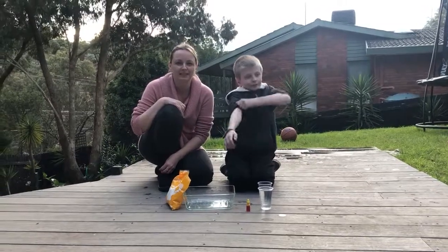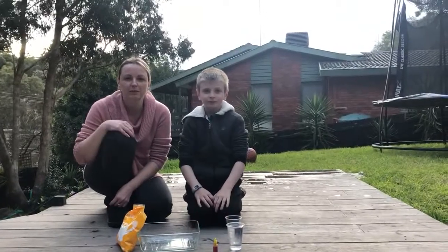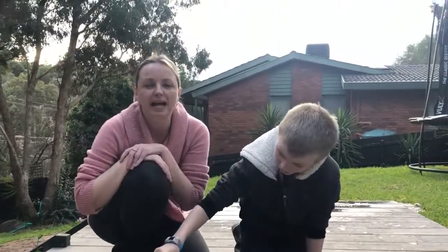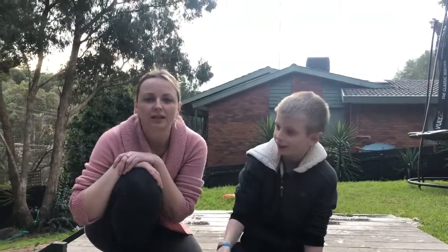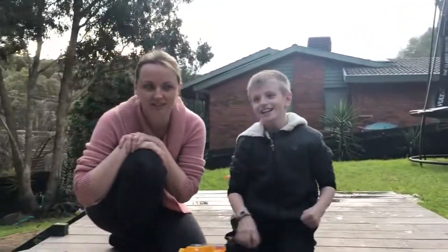Hello Blossoms and welcome back to Science Week. I have another fun experiment for you. We are going to make a kind of goop that's called oobleck. This is Dean's favourite goop to make. He loves it.